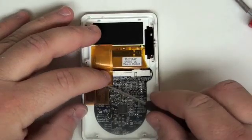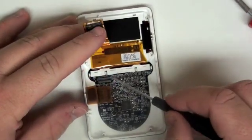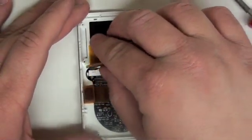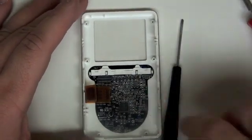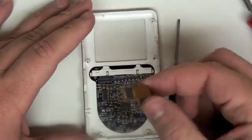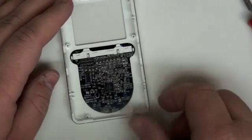Now remove the LCD ribbon cable. The LCD should lift out of place. Now remove the last ribbon cable. Thank you for choosing PowerBookmatic.com.